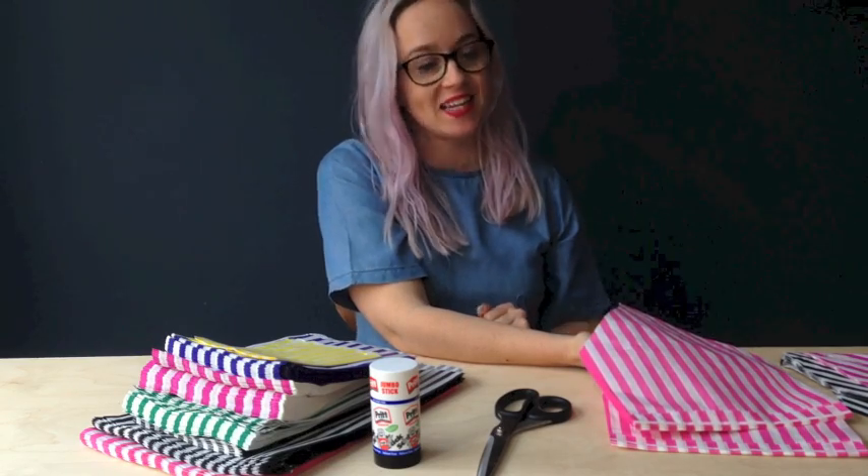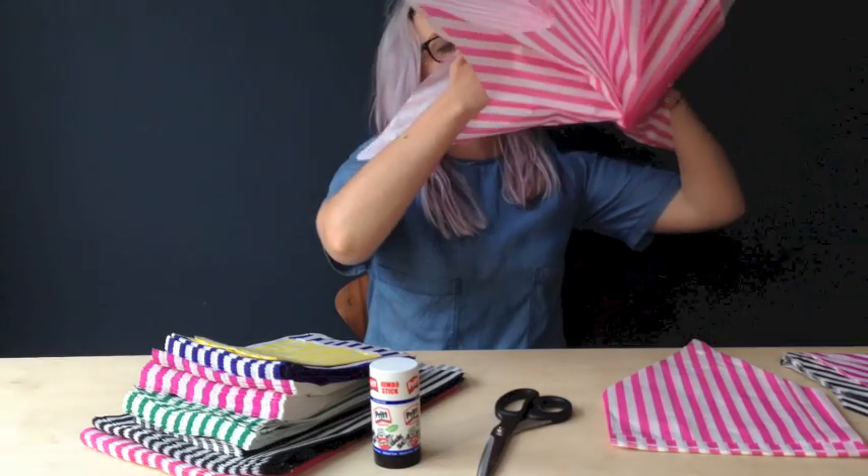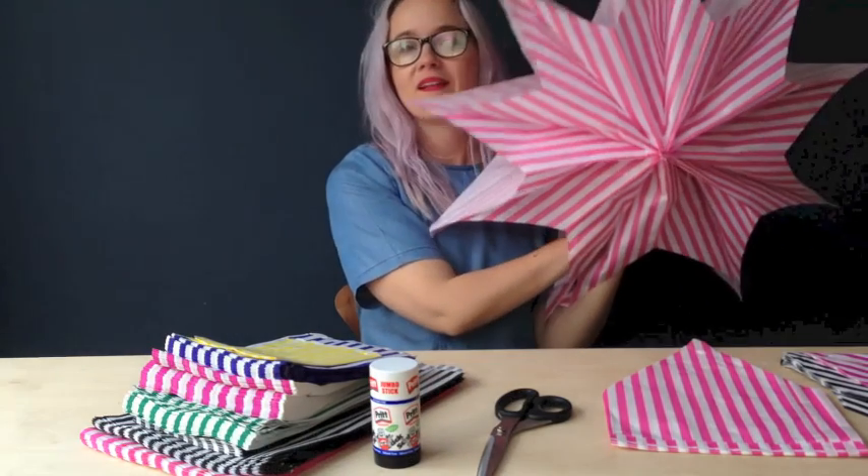Hello, I'm Emma from Ladyland and today we're doing this super quick craft project where we're making these paper stars.